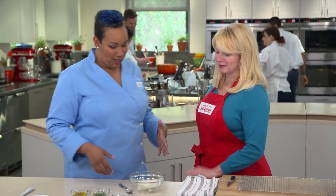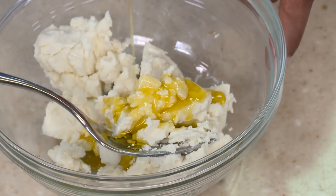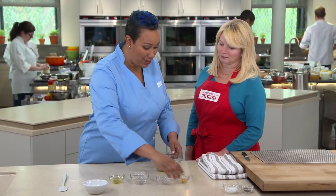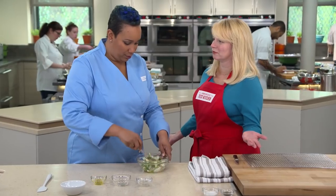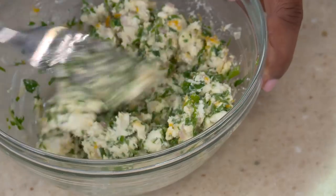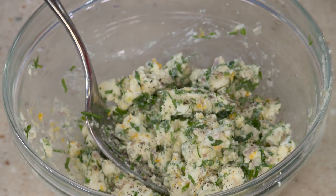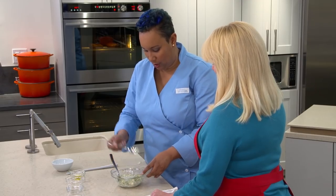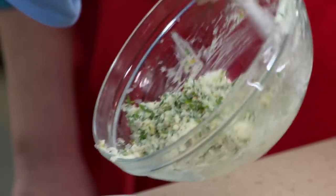While the potatoes finish, let's throw together a quick topping. We have four ounces of goat cheese that I'm going to smash up. We're going to put in two tablespoons of extra virgin olive oil, two tablespoons of parsley, one tablespoon of shallots, and a half teaspoon of lemon zest. I never would have thought of lemon zest on a baked potato, but it makes sense — lemon zest adds a little zing to everything. Finally, we're going to season to taste with a little bit of salt and pepper. Sometimes goat cheese is super salty and sometimes it's not very seasoned at all, so taste as you go.